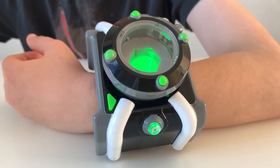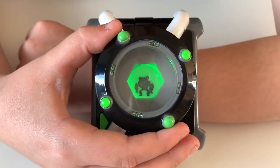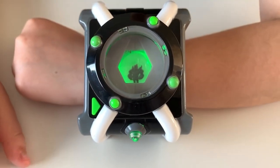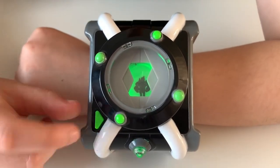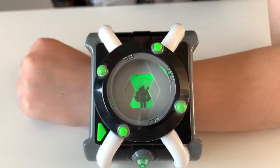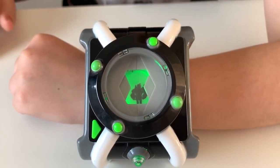The watch is what Ben 10 uses to transform into his ten alter egos. Basically, what you need to do is select your alien by turning this dial. Once you've selected your alien, you push the dial down and it will start making sound effects. You can also press this triangle to make more sound effects, then start moving the Omnitrix around and it should make even more sound effects.